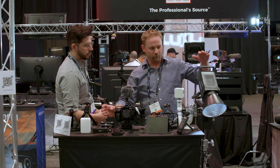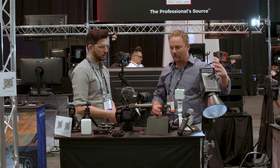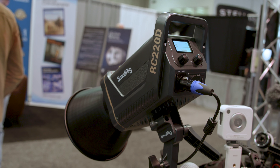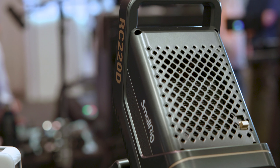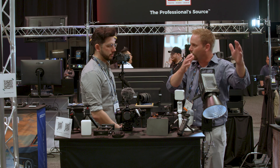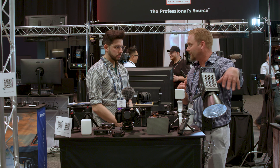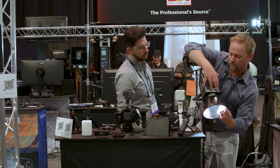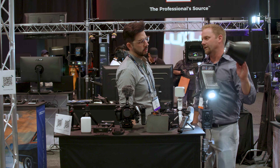And then they've got these more traditional lights, kind of similar to what Aputure and things like that are going towards. It's got the same modifiers, the same Bowens mount that you can use for the Aputure equipment. So if you need soft boxes, vertical soft boxes, lanterns — things like that — it'll mount right up just like most anything else.